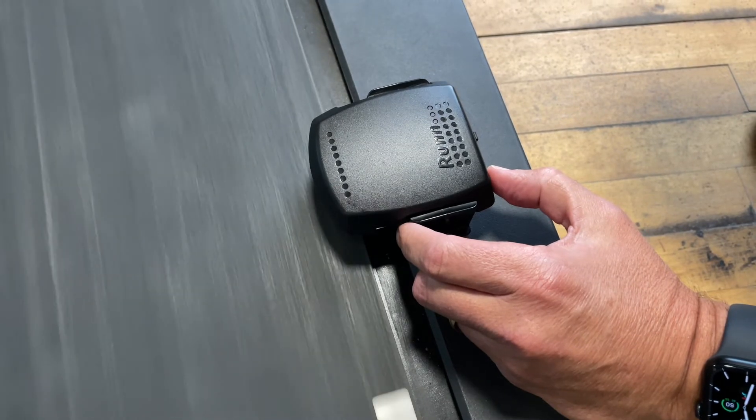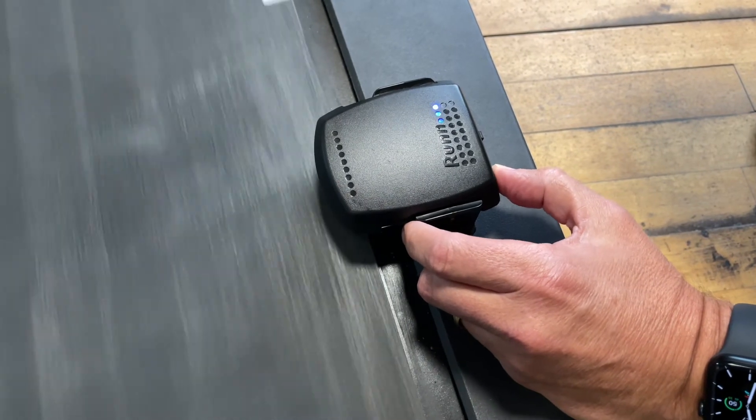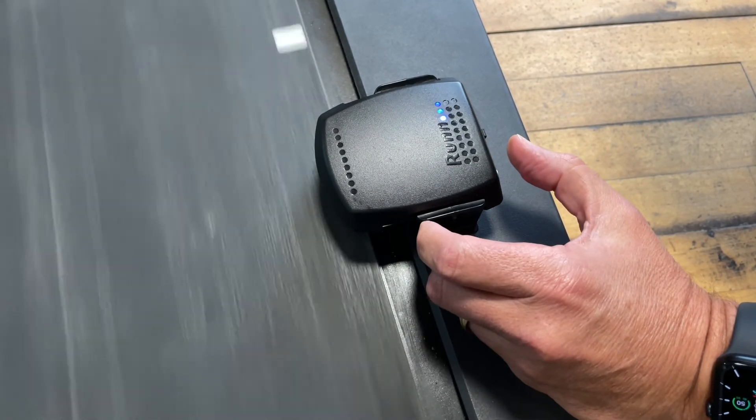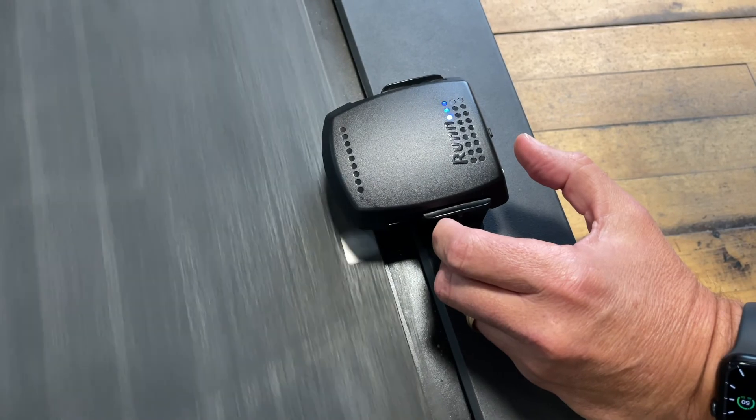Step 2: Wake up your Runn by double pressing the white button. Step 3: Press the button one more time. You will know you have been successful when the lights blink back and forth.